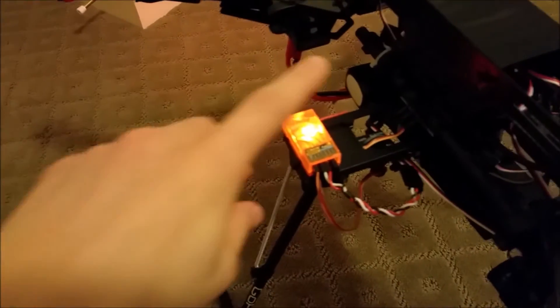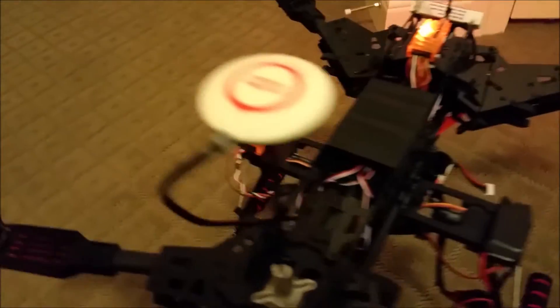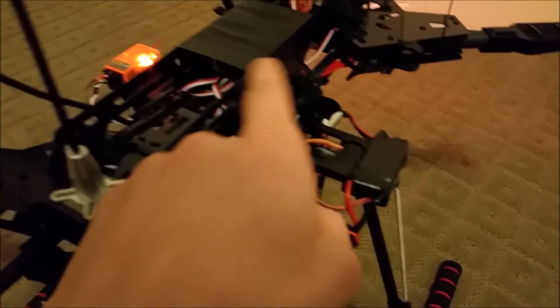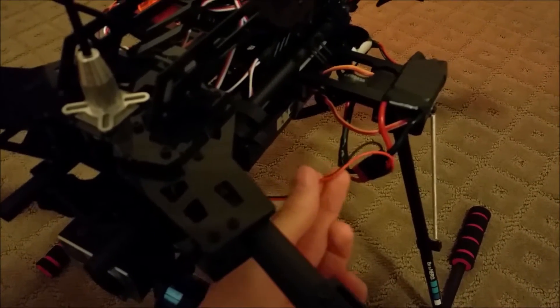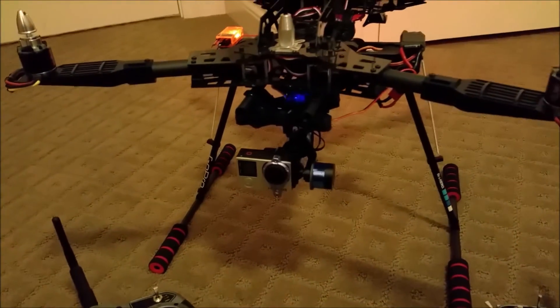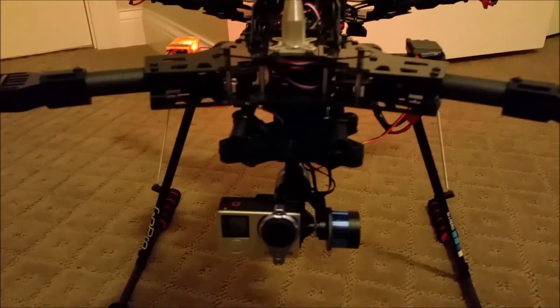The receiver for the gimbal is right here — it's a little six-channel receiver, like five dollars, pretty cheap. The power for all this is done by the ESC, so the battery connects to the ESC. The ESC gives power to the receiver, but there's also another cable coming from the battery/ESC connector that goes to power the gimbal, so you will need a dedicated power source to the gimbal — in this case, that battery.